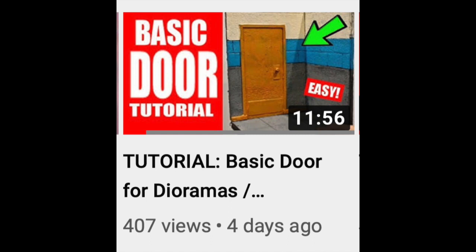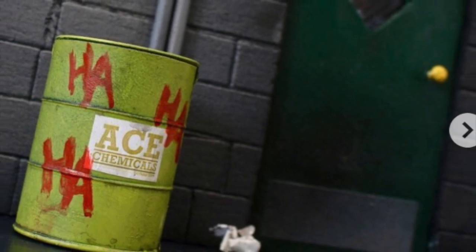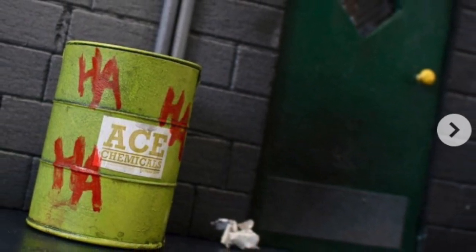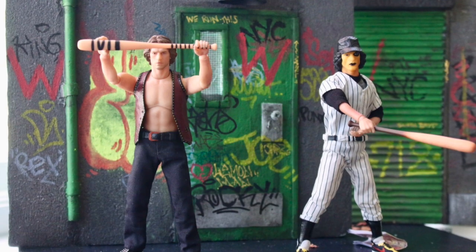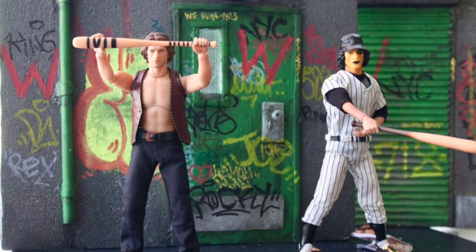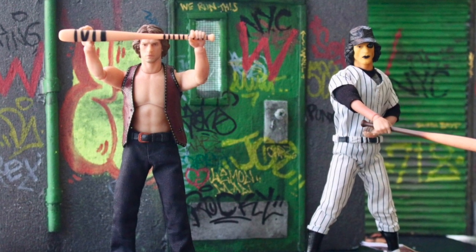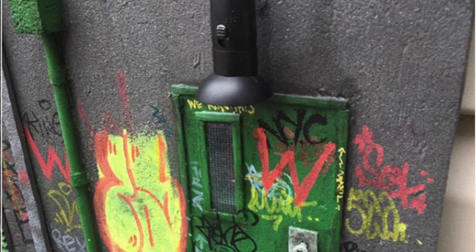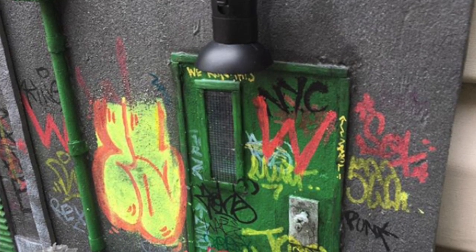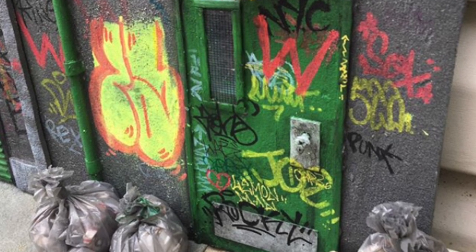In this video I wanted to show you guys, once you've got the basic door down, how to spice it up and make it just that much better — with a little window. The window changes the whole dynamic of the diorama, and it also gives you more picture options. If you're into toy photography, you could put a light behind the door and the light could shine through the door window.